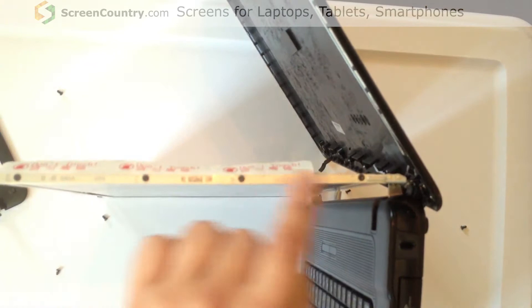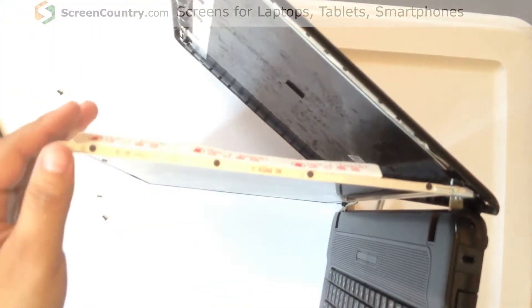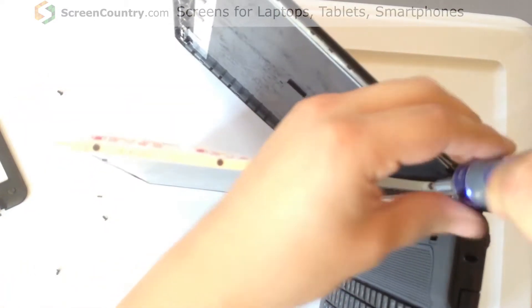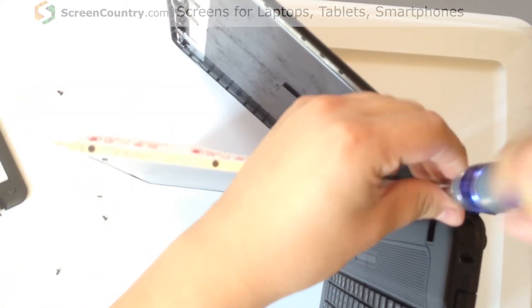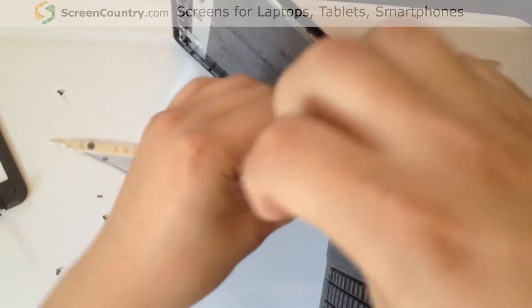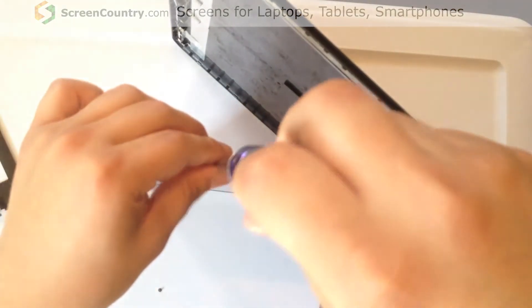On the side of the screen there are four screws on both sides. Those need to come out in order for the new screen to be put in. These are a different size and shape, so there shouldn't be any worry about mixing them up with the other screws.